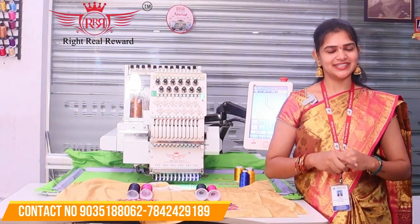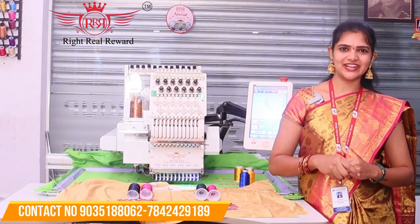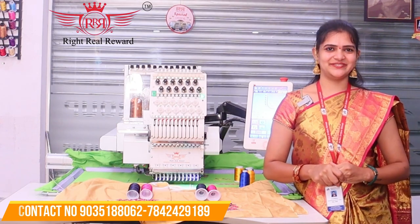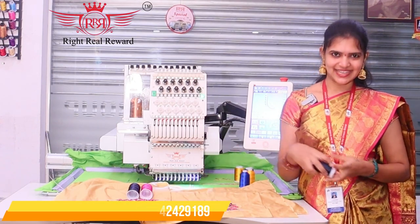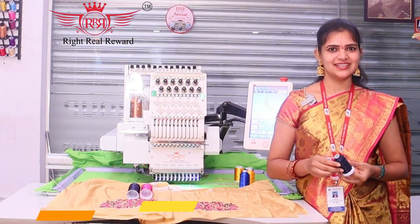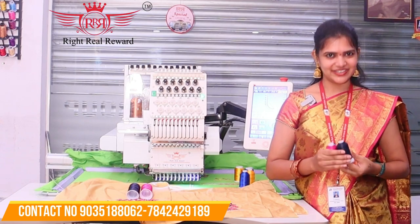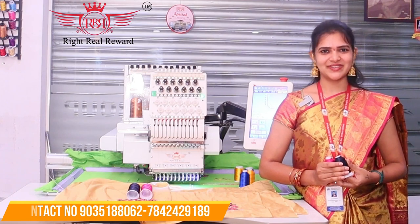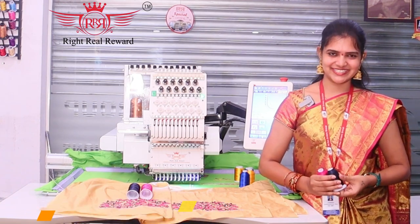Friends, we are going to make the best quality at the best price with these threads. Please like, share, and subscribe to our channel. Thank you for watching.